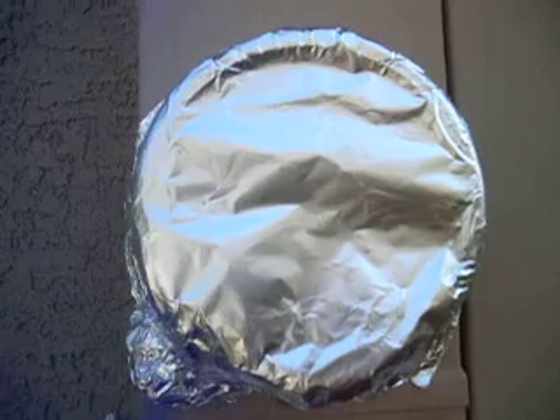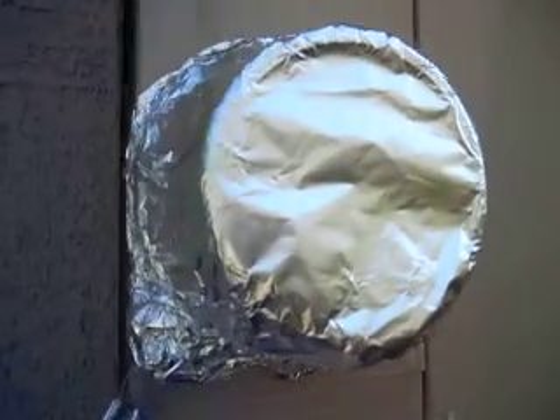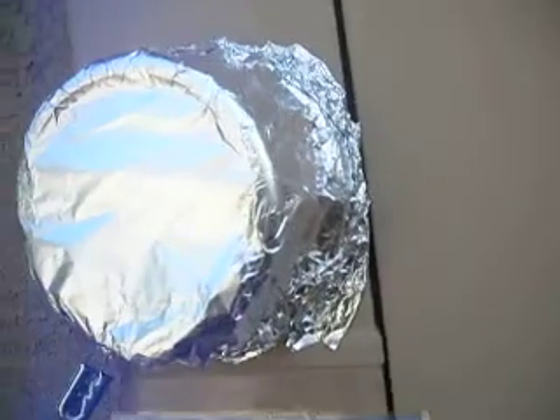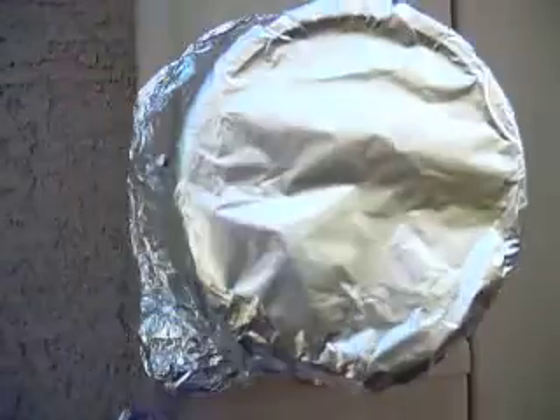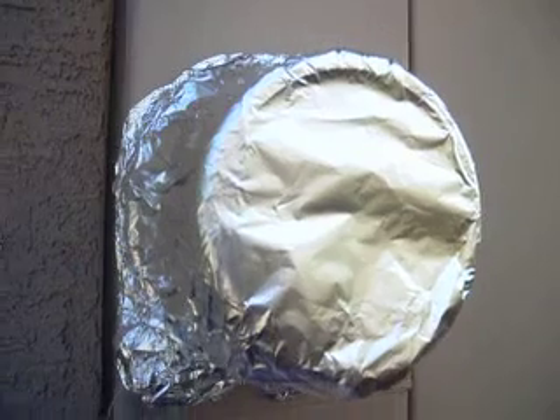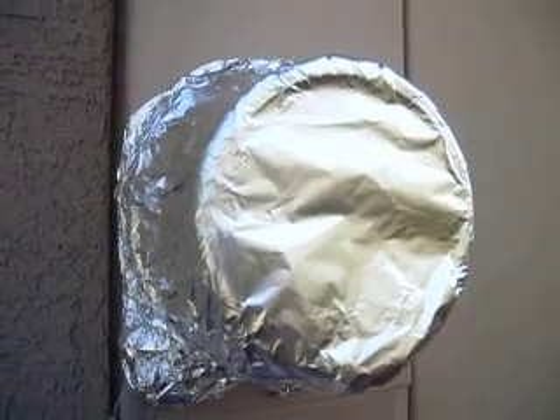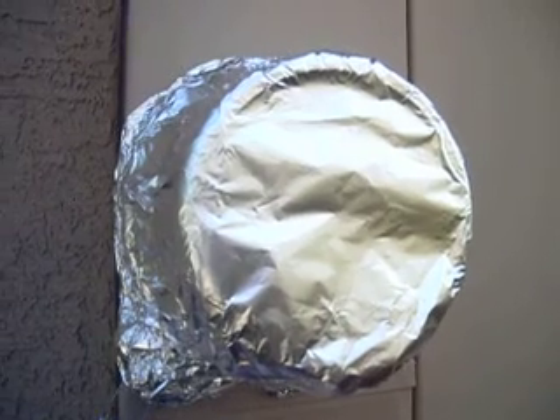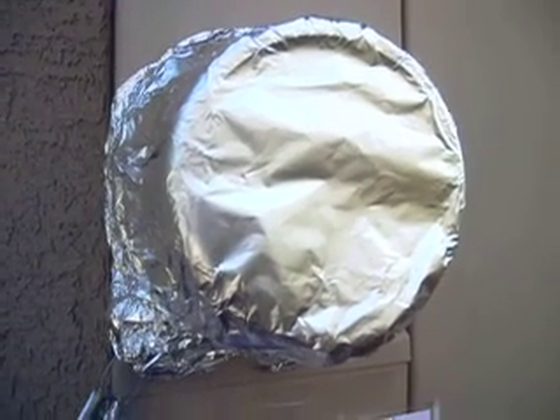It basically transmits but doesn't receive. As you can see, I've actually covered it in two layers of foil. About a third of the electrical meters in Tucson are these automatic meter-reading meters that have a microwave transmitter in them.